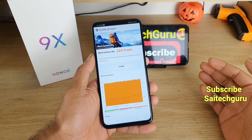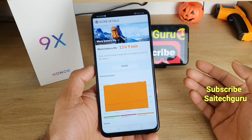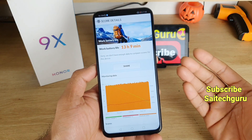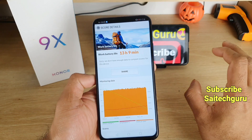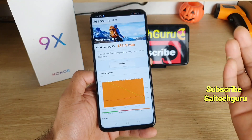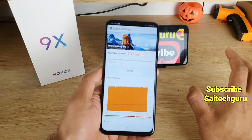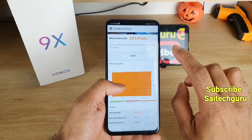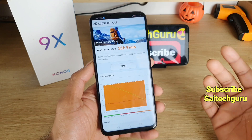Finally, the test has been successfully completed on the Honor 9X and we got the results using the PCMark benchmark application. As you can see, 13 hours and 9 minutes is a very impressive score compared to other smartphones in this range with a 4000mAh battery. This is the top score I've recorded compared to smartphones like the Redmi Note 8 Pro and the Realme X2 Pro.